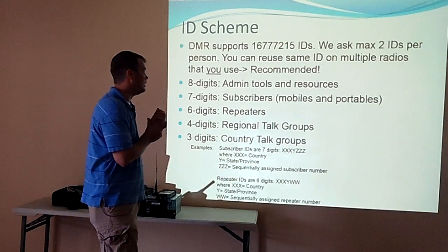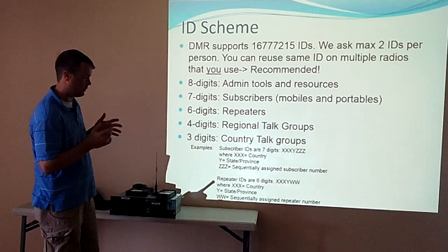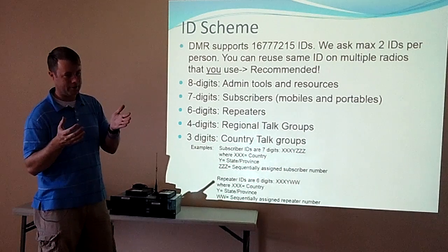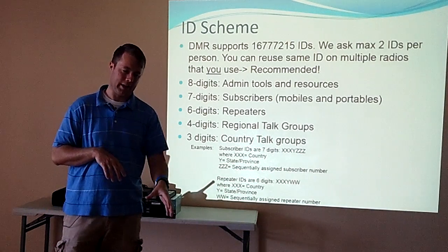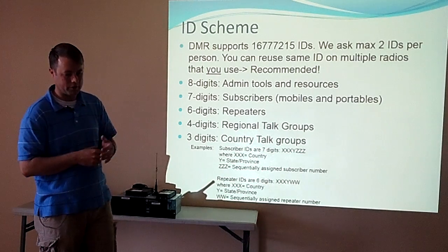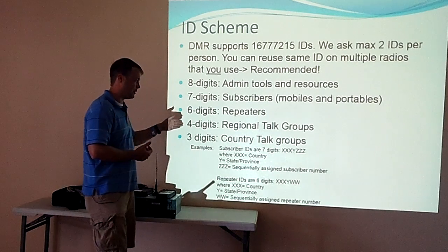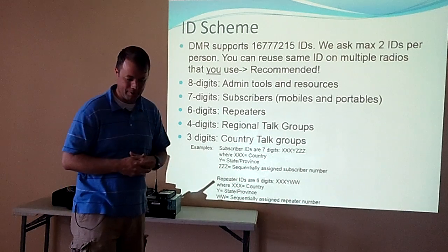On the ID scheme — DMR supports a huge number of IDs. The seven-digit IDs are what we give everybody. In Oklahoma, the prefix is 3140: 31 is US, 40 is Oklahoma's alphabetical state number, then a three-digit unique code on the end. Even if you don't have somebody's ID programmed in your radio, you can still figure out what state they're in based on the first four digits. Repeaters also get their own IDs. The four-digit talk group 3140 is our Oklahoma statewide talk group — your radio ID and your regional talk group usually match up.